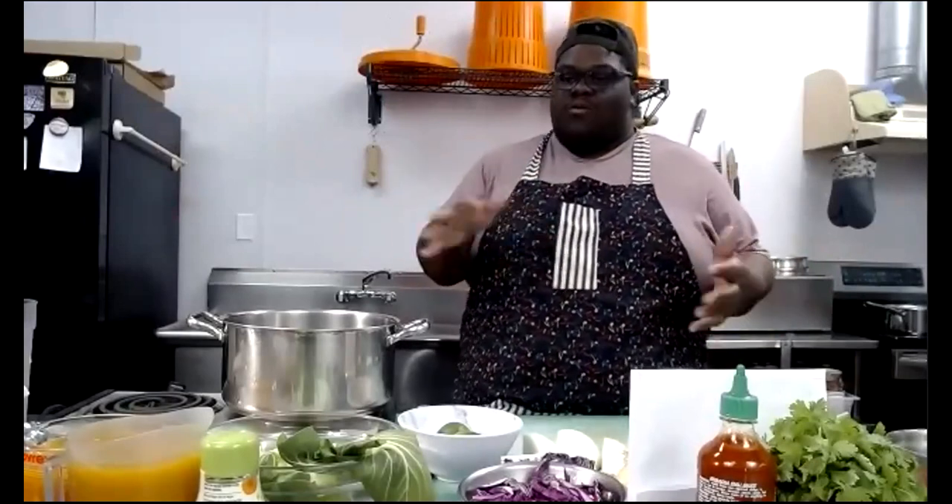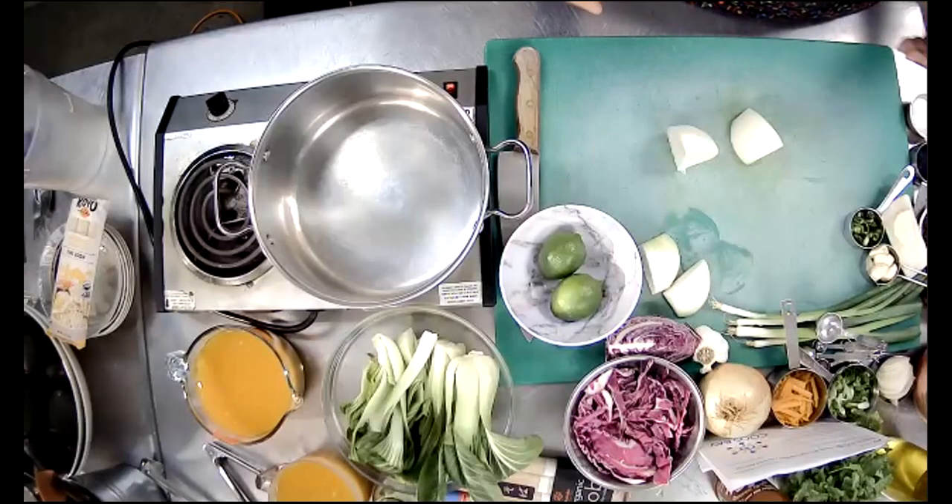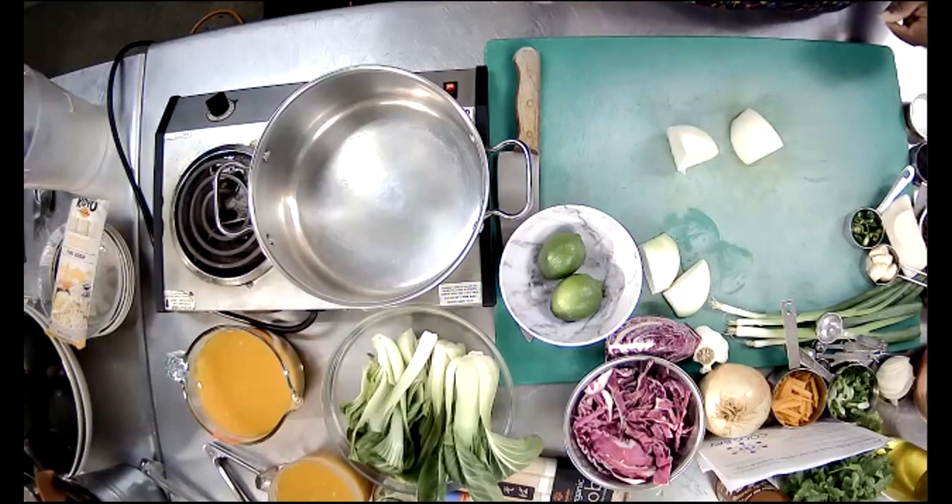We're going to toast our onions and our ginger all in one pot. For the onions, I have them in big chunks because once the pot heats up we're going to be charring them. We'll char our onions, char our ginger, char our garlic, and then we'll add the aromatics as well. I'm letting my pan heat up over medium — a little over medium.